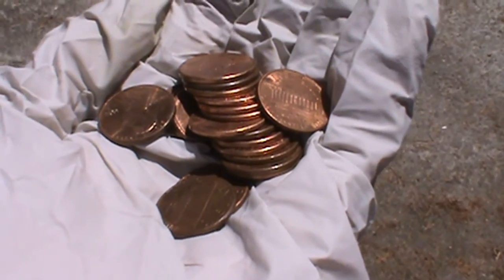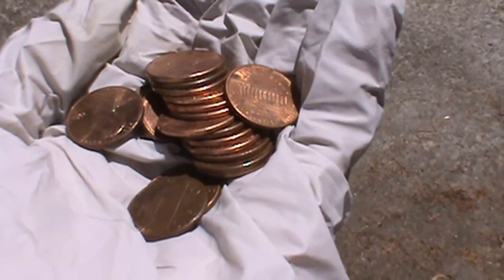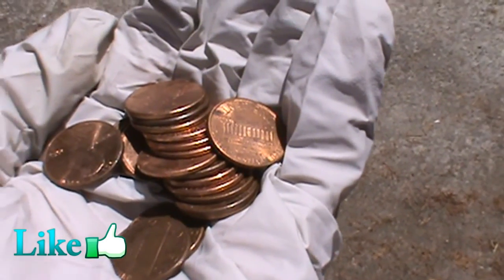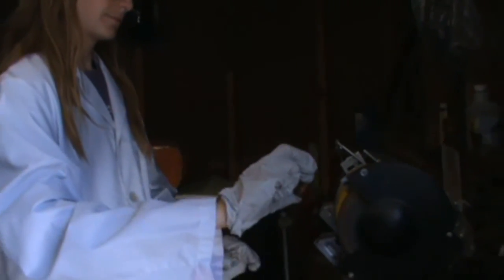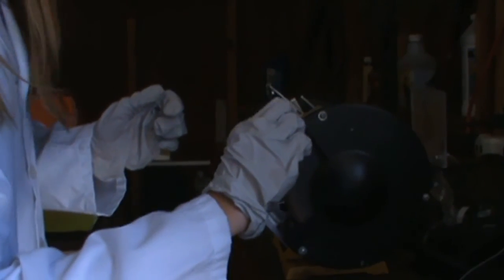Okay, step one. The acid can't get through the outer copper coating, so we have to expose the zinc through filing it or by other means. So we're just going to use a grindstone to expose our pennies. The more openings there are, the faster the acid will work.